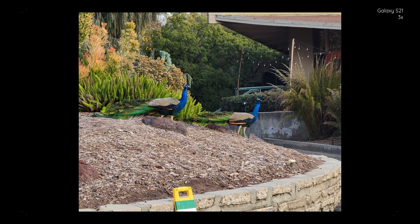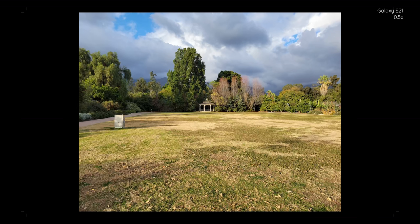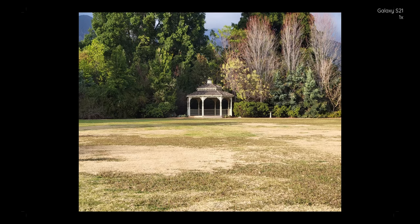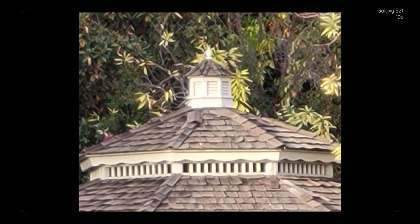One little caveat I want to put out there is that it was a super overcast day, which means the lighting situation wasn't broad daylight. It was more like medium, especially since this was later in the afternoon. So you're actually going to see, especially in the secondary lenses, what medium light situations actually do to the quality of your capture.